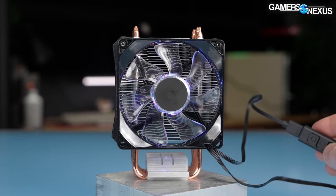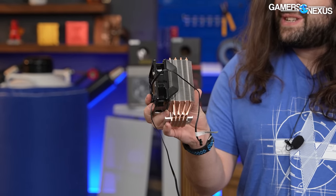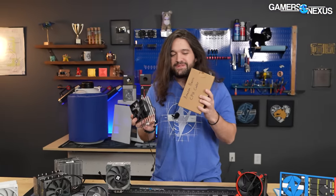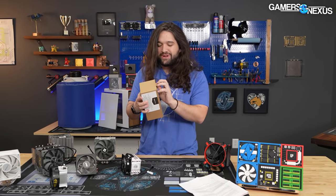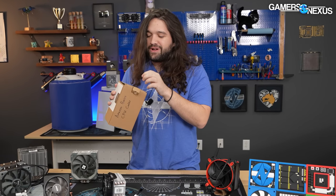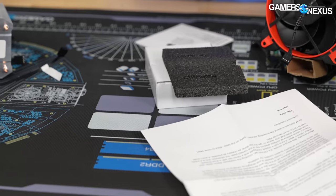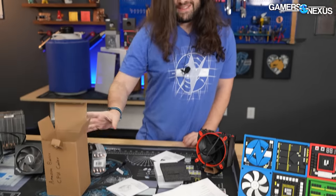It's got a fan, the fan has an LED, it's got some fins, it's got some copper heat pipes. It comes in a box — they actually just stick the shipping label straight to it. The box contains some parts and a manual, so to be fair to them, it is in fact extremely basic, and because it's $28, that's kind of the point.